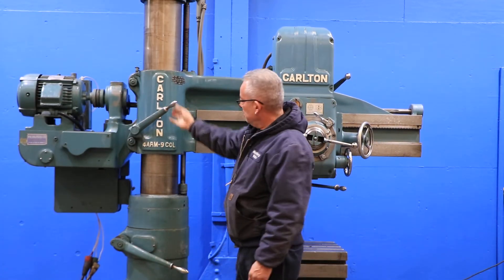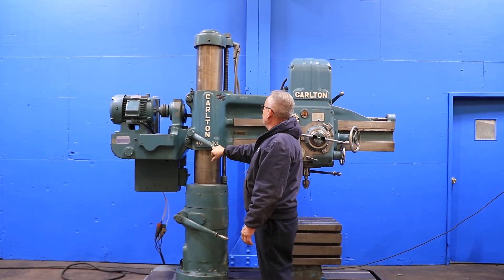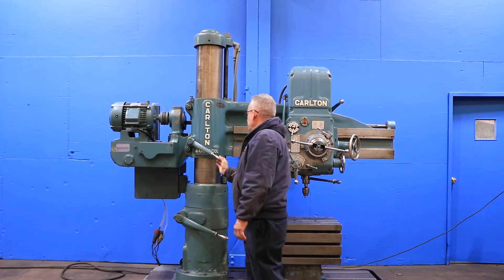Power elevation of the arm on the column — again, no scraping, nice and smooth. Lowering the arm on the column.